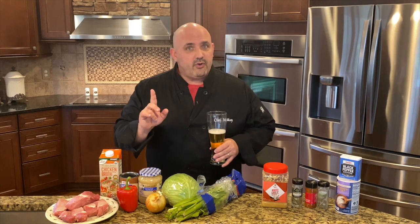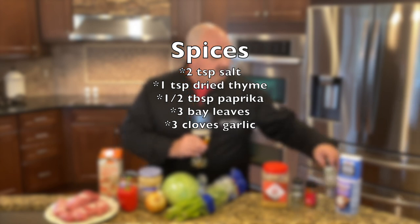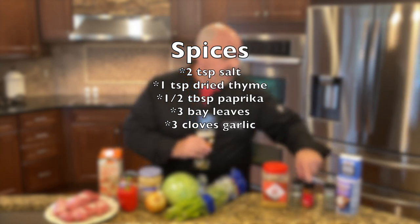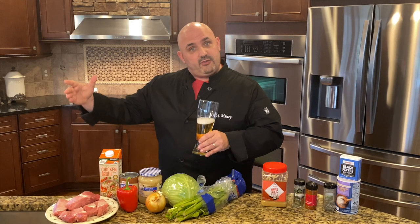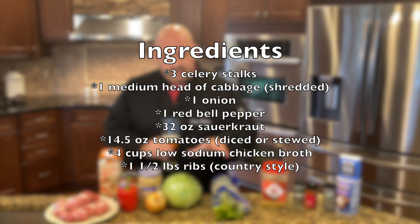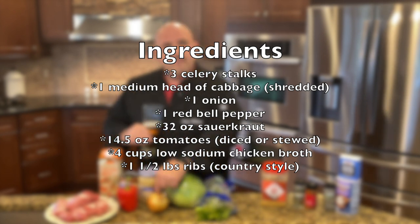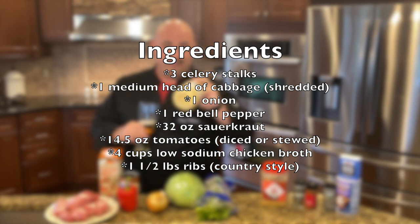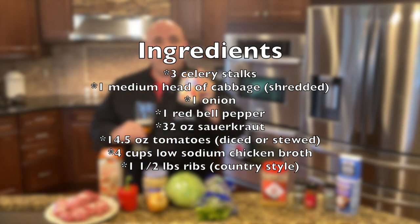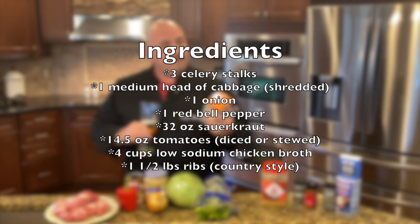You don't have to use everything I'm going to use here. Let's go through the ingredients. For spices we've got salt, pepper, thyme, paprika, bay leaves, and garlic. For the soup itself: celery, a medium head of cabbage that we're going to shred down, an onion, a red pepper, and some sauerkraut — you've got to put that in a Polish dish. Then one can of stewed or diced tomatoes and 32 ounces of low-sodium chicken broth.